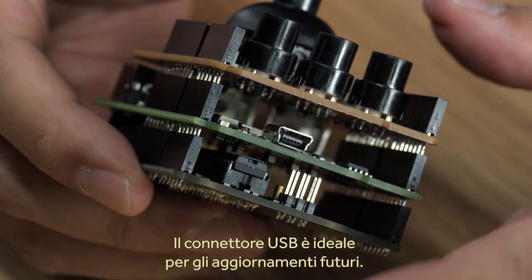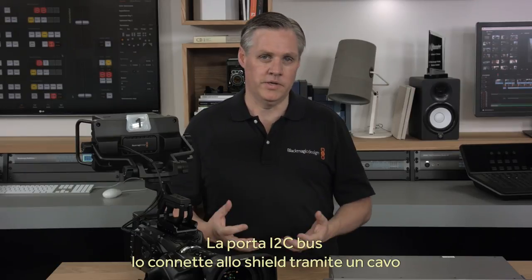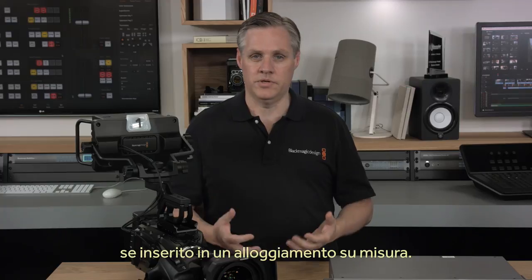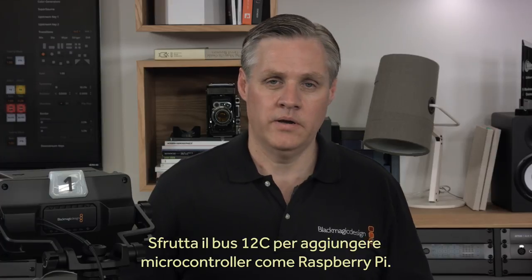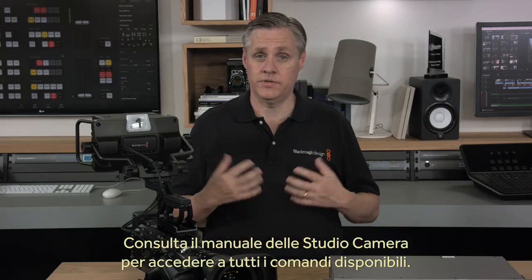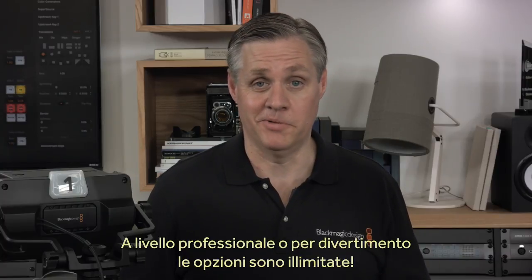The Blackmagic Arduino 3G SDI shield comes as a simple double-sided SDI board and it also powers the Arduino. It has a separate USB connector so you can update the software if we release new features in the future. The shield only uses the I²C bus, so you can even connect it via a cable to the shield if you need it to fit into a custom enclosure. This also means you can add it to other microcontrollers such as a Raspberry Pi, as it's really just a simple I²C device. All the commands in the instruction manual for the studio cameras are supported. It really is a lot of fun to use.